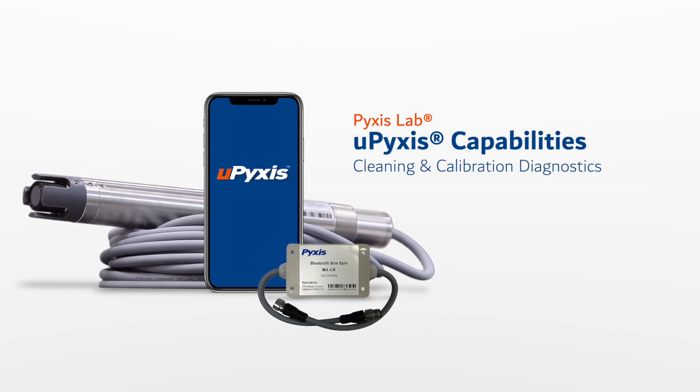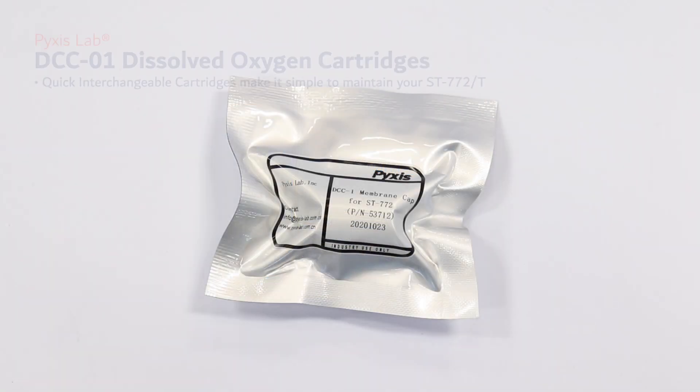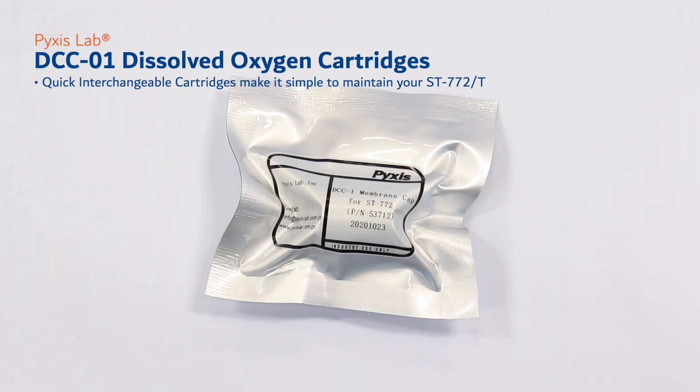The ST772 offers a cleanliness self-diagnostics capability within the uPixis app as an added convenience to determine if the sensor requires cleaning or cartridge replacement. Maintenance of the ST772 is quick and easy with the interchangeable DC001 dissolved oxygen cartridge assembly.